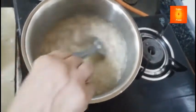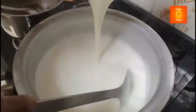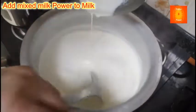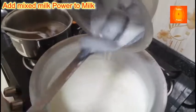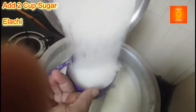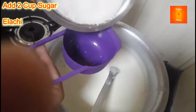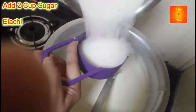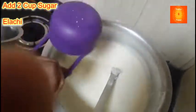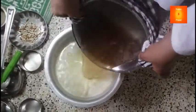We'll boil the oil in the oven. We'll mix it in the milk powder. Now I am adding two glasses of liquid.